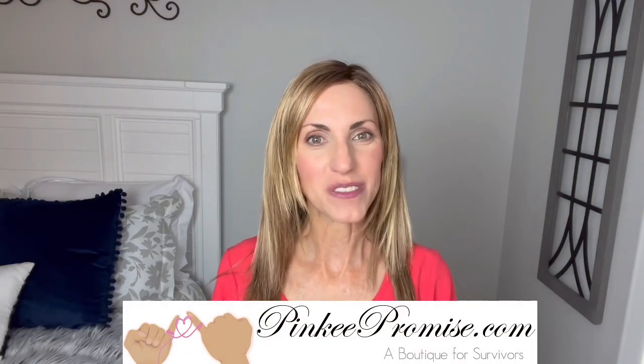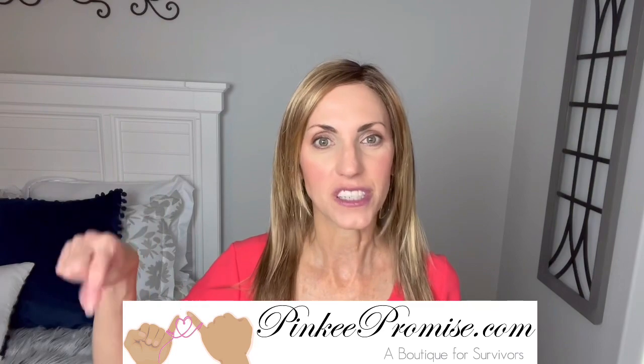I want to thank Pinky Promise for sending this wig to review for you all today. There will be purchase information in the dropdown box below this video. Thanks so much for watching. Take care of yourselves, and until next time — don't forget, you're absolutely beautiful. Bye.